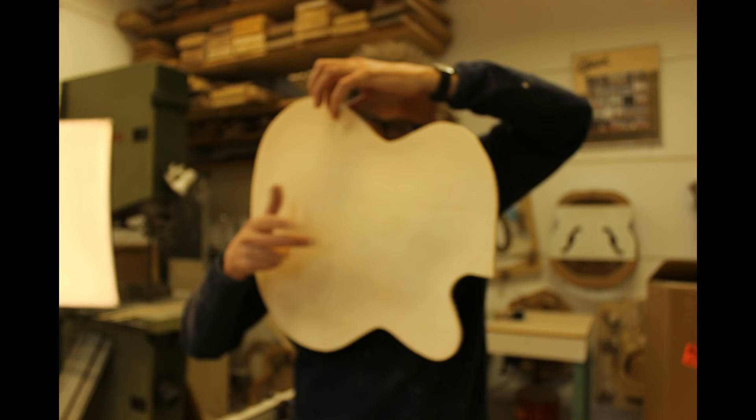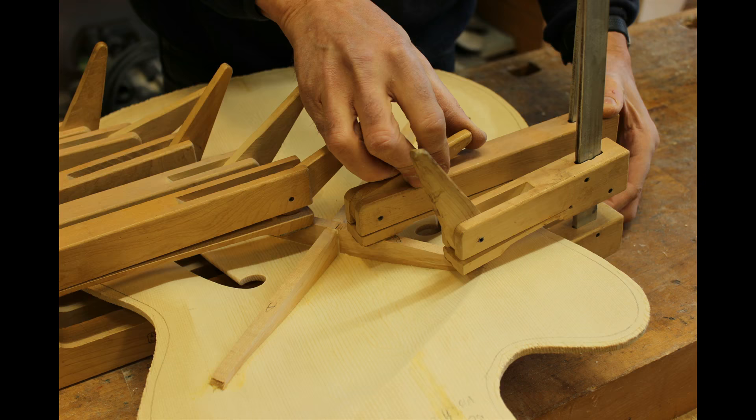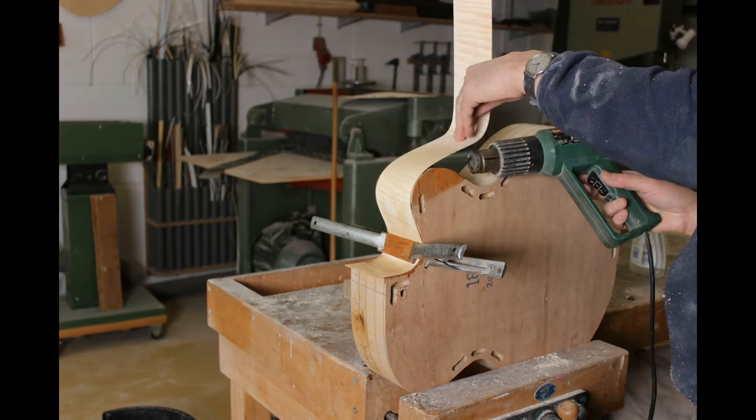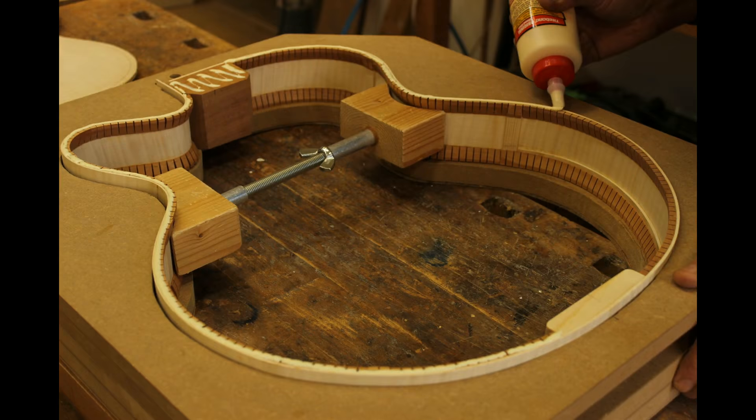Balancing the shapes, curves and the acoustical properties. No two guitars I've made so far are the same. Making an individual handcrafted guitar is like a journey between the luthier and the person who's going to play it.